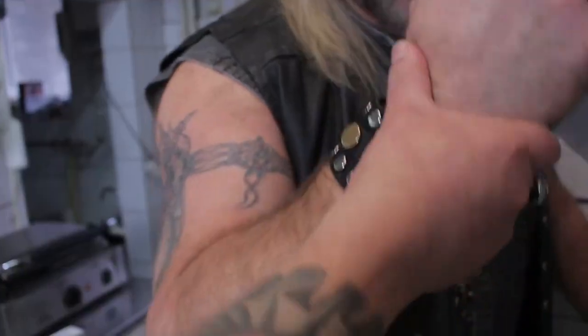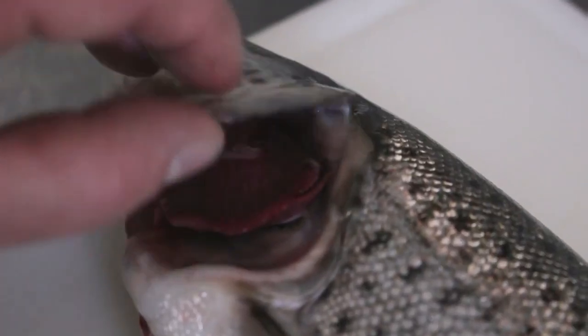Stop! Fischkontrolle: Puls – Nein. Kiemen – Rot. Augen – Klar. Hat er auch nicht. Frisch ist er!